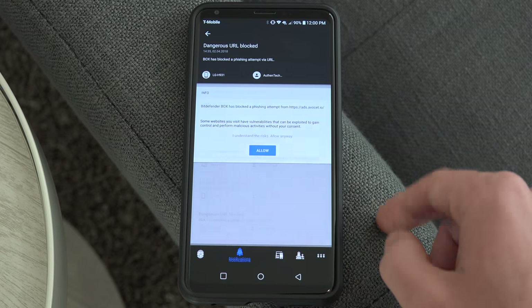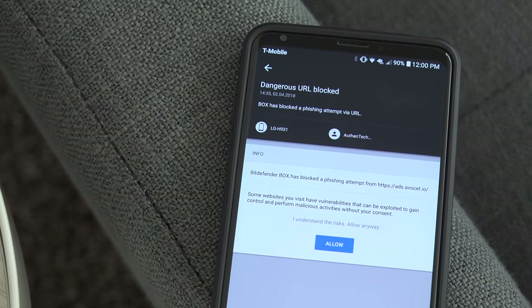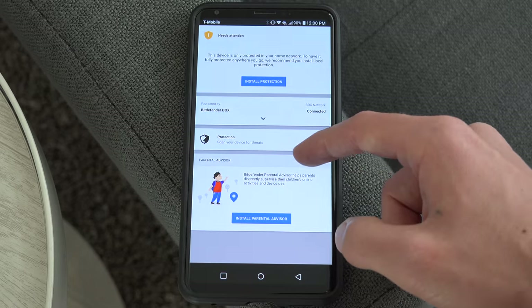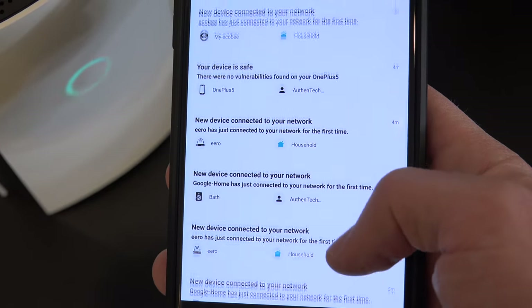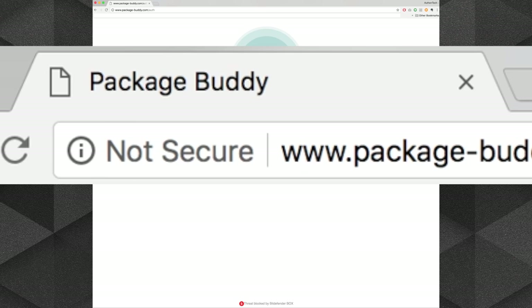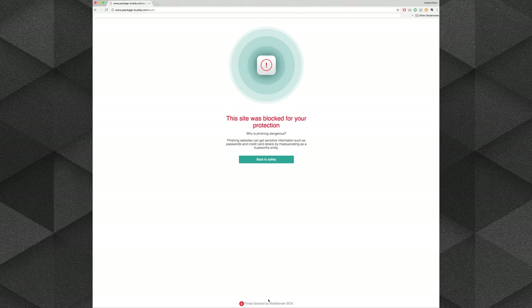From the app, I can view that phishing attempt and extra details. I can create user profiles and assign devices to them. There's a nice overview of activity on my network. Another example: just yesterday I was logging into a website that was sending my login information insecurely — HTTP, not HTTPS — which Bitdefender helped notify me about.